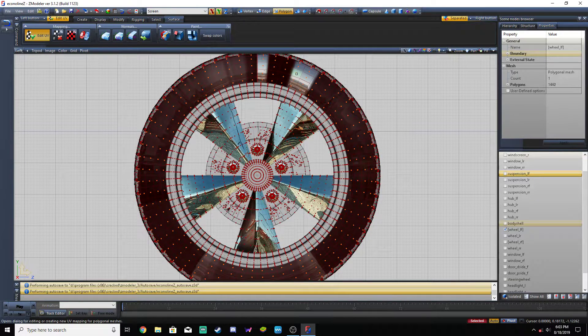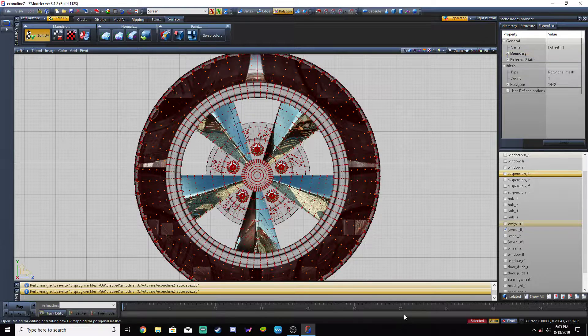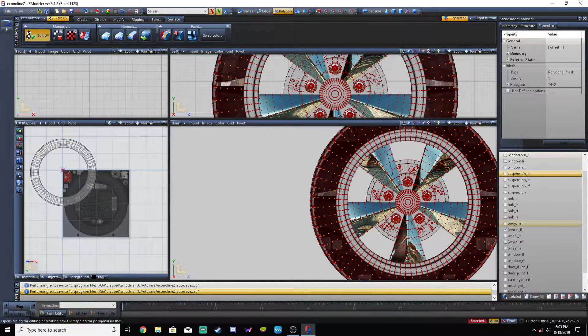Generate new mapping. I uncheck both of those, I uncheck that. From viewport XY, force onto tires. Hit OK. Then it's going to examine and create mapping. And then from here we go to our UV mapper and go to materials, tires. And then there is whatever we selected on here.